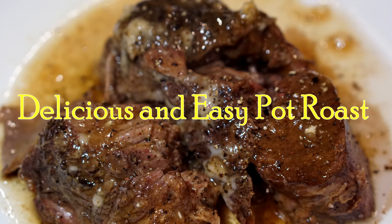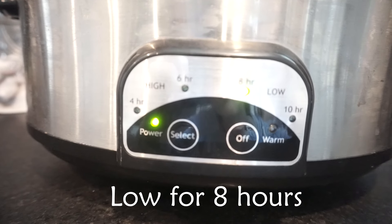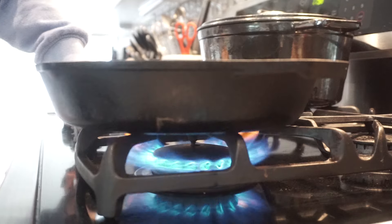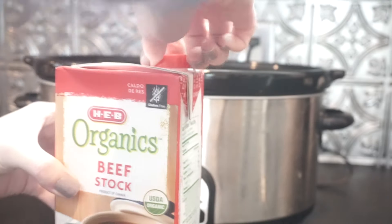Welcome back. I'm going to show you how I make my delicious and easy pot roast. Start off by turning your slow cooker on low. Next you're going to want to heat up your cast iron pan to a very hot temperature, and I'm going to add some beef stock to the pot.